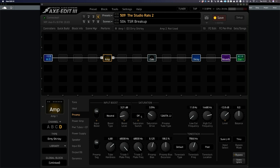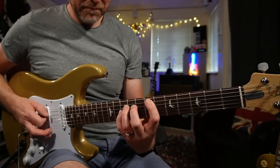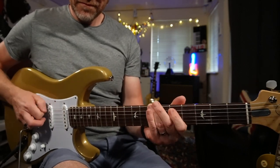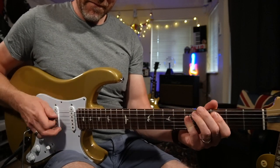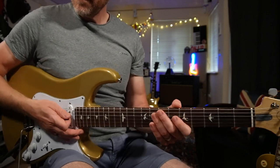I'm also going to turn on the saturation switch and switch it onto the ideal setting. I'm going to bring the saturation drive to about 1.6. Already this is starting to feel more responsive to my touch, so I can play really lightly and get some really clean tones out of it. But as I pick harder, we start to drive the front end of the amp.